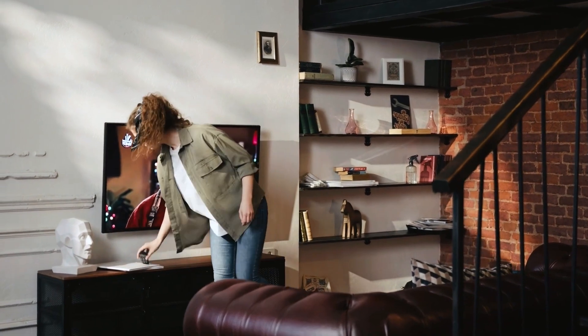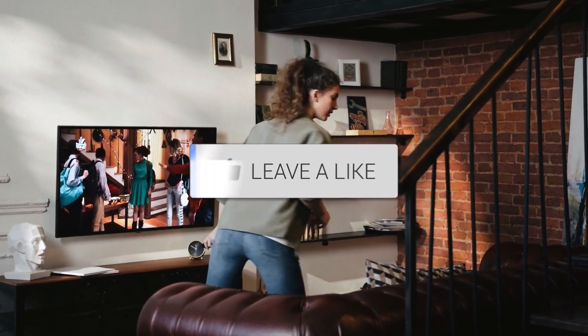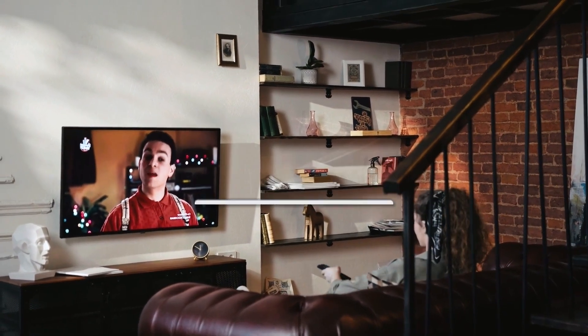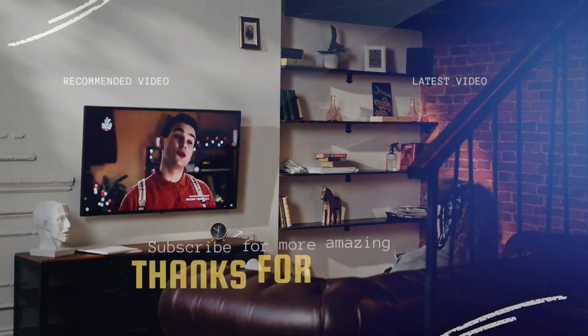There you have it, folks. If this video was helpful, go ahead and click a thumbs up on it. Go ahead and subscribe to my channel — I make tech videos all the time, and I would love to have you back in the next one.